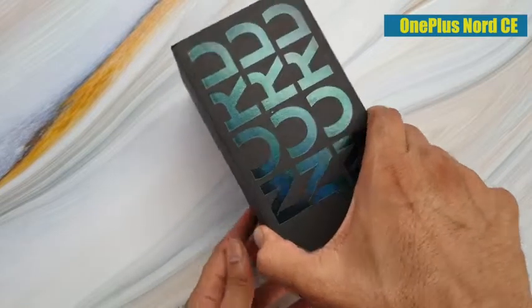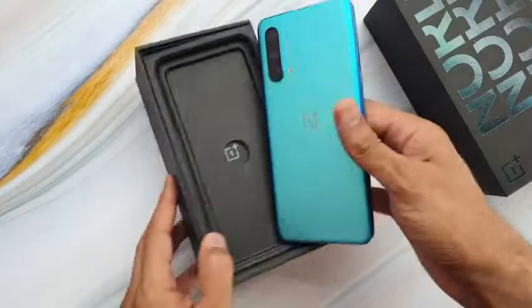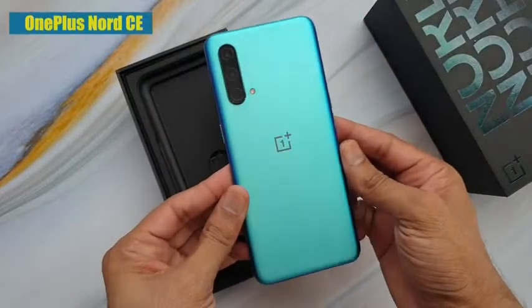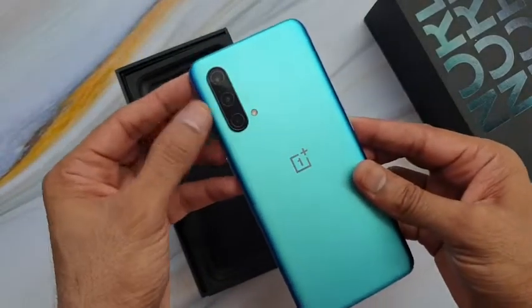So like this, you can open the box. First you will find the OnePlus Nord CE 5G — a very stylish, good-looking phone that comes with a triple camera setup.